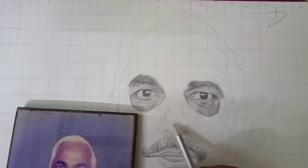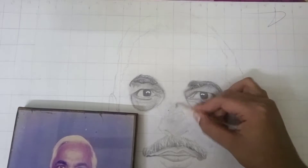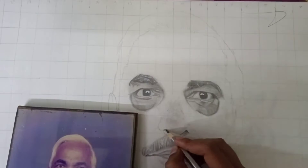So guys, for the first layer you have to give every pencil. Like you can see, I have given the first layer. After that, I observed the photo and saw that it is dark, so I made it dark using a 2B pencil.